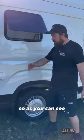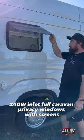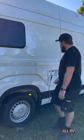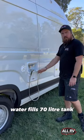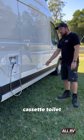Alright guys, let's check out this side of the LDV. As you can see: 240V inlet, full caravan privacy windows with screens, water fill, 70-litre tank, external shower, and cassette toilet.